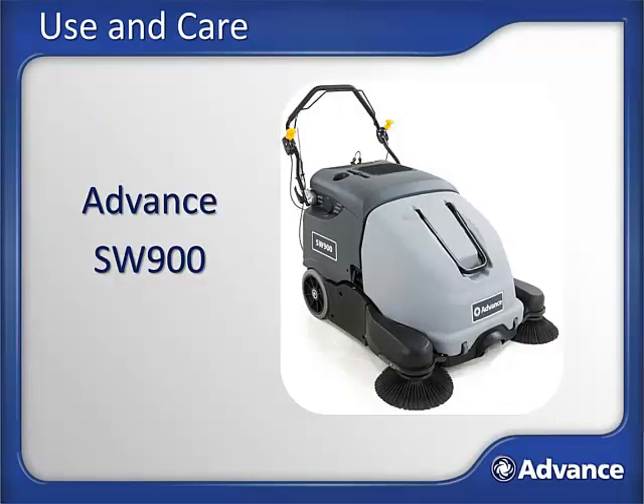Advance SW900 Use and Care Training. This module provides use and care training for the Advance SW900 Battery-Operated Walk-Behind Sweeper platform. This course is not intended to replace the operator's manual that ships with the machine. Please read, understand, and follow all safety and operating instructions in the operator's manual. Doing so will ensure years of safe operation and optimum performance from your machine.